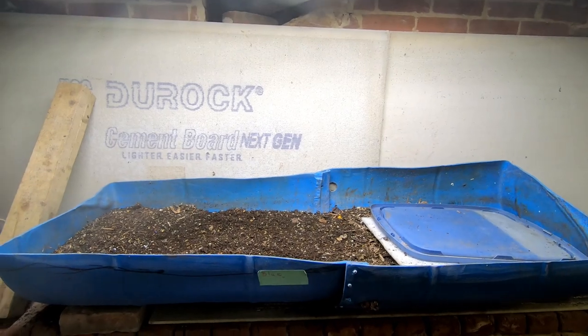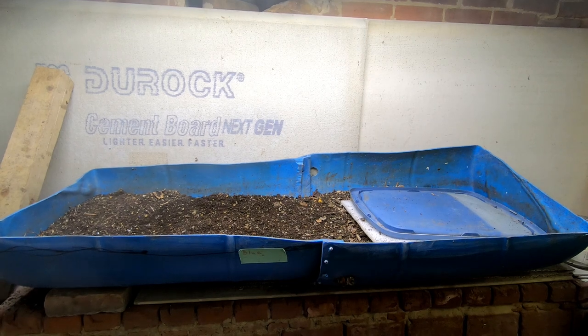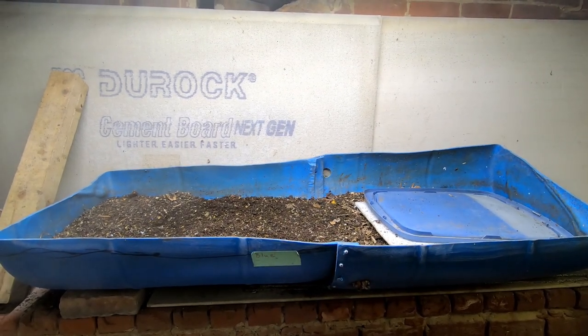Hey guys, it's Anne. Welcome to the channel. Today we're going to take a look in on Blue, the 55-gallon DIY worm bin.